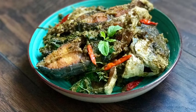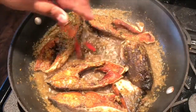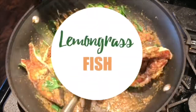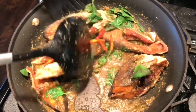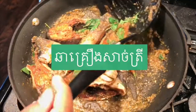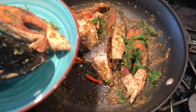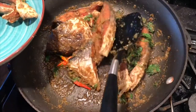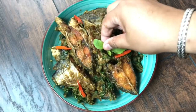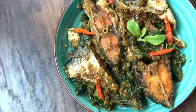Hello everyone and welcome to my channel. Today I'm going to show you how to make stir-fried lemongrass fish. It's one of our family favorite dishes right now. It's a two-step process where I deep-fry the fish and then stir-fry it with lemongrass sauce. It's really easy to make using just a few ingredients. If you want to see how I make it, continue watching.